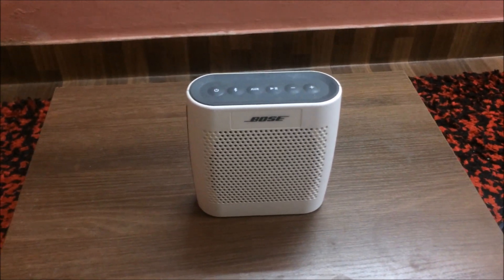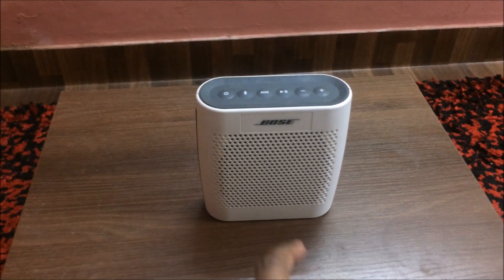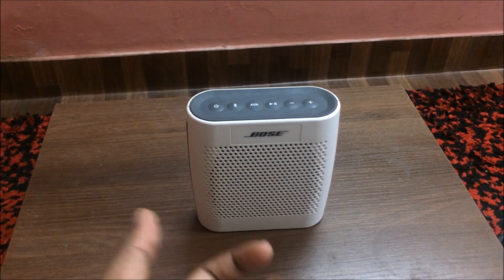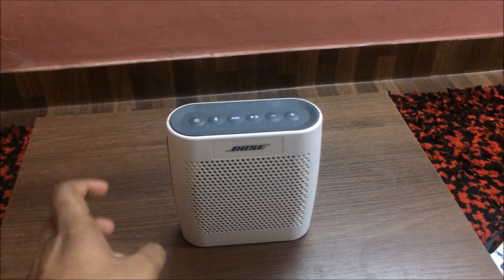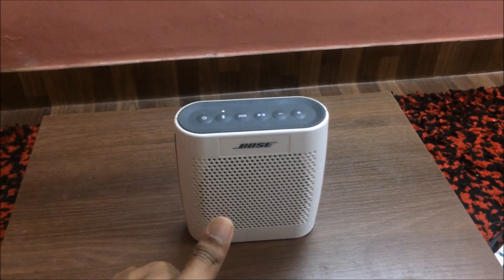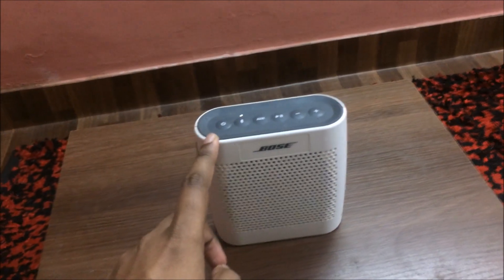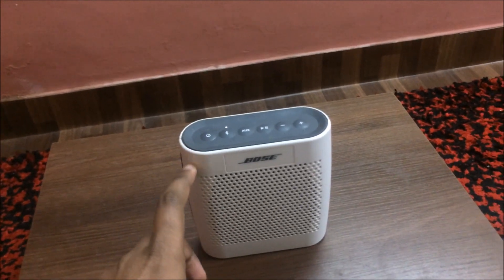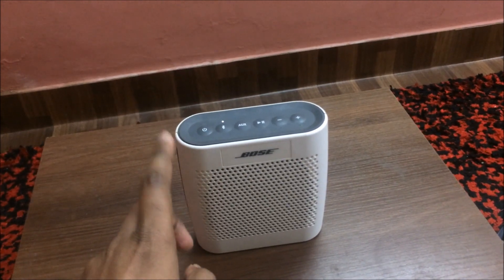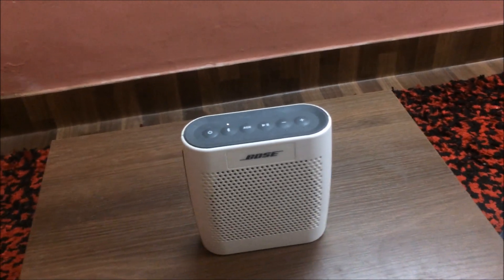I'm going to give you the sound test now. But keep in mind that this does not accurately reflect the speaker's sound quality, because it depends on a lot of factors like my recording equipment, the device you're using to watch this video, etc. It does have voice prompts when your devices get connected. It's connected to one device right now, but it can connect to up to three devices at the same time — though you can only play from one of them at once. And it remembers the last eight devices you've paired it with.